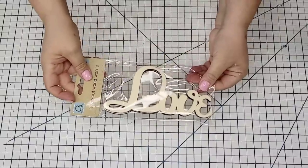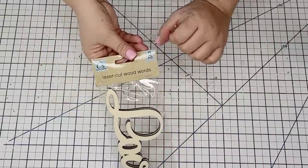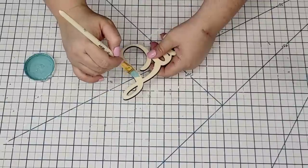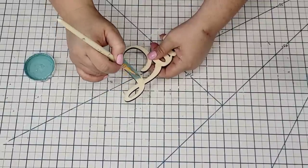We're going to put that to the side and take this wooden love sign that I found at Dollar Tree. They are really cute — they come two in a pack — and I'm going to give it one coat of Waverly Chalkpaint in the Agave tone.